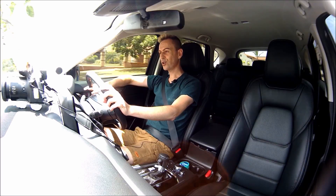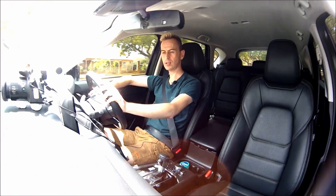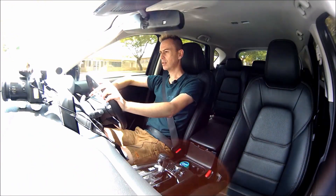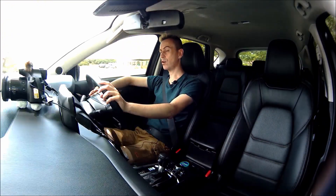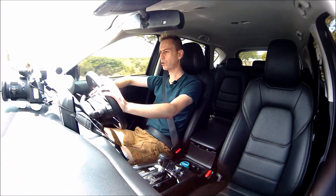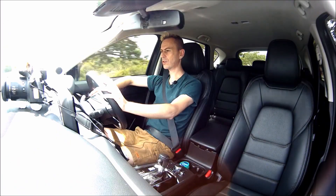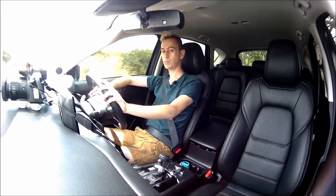Hey guys, welcome to a video review on driving the Mazda. This video is going to concentrate on the drivetrain of the car.